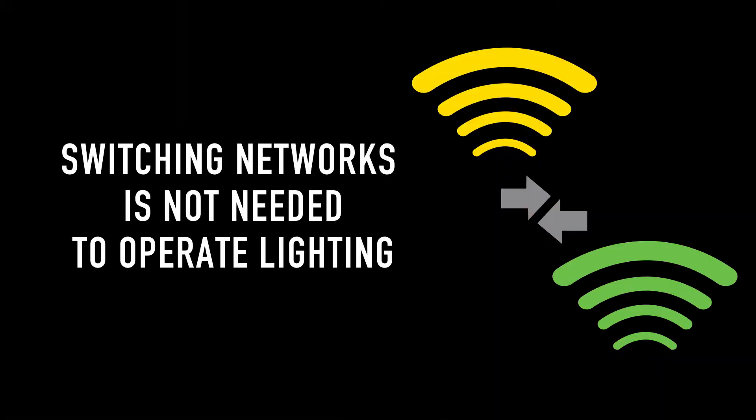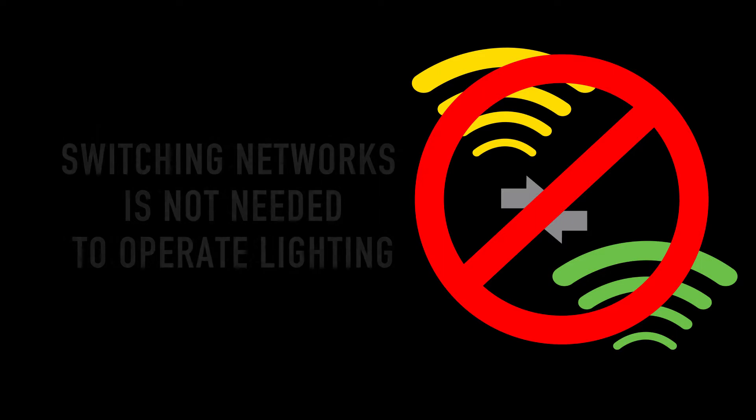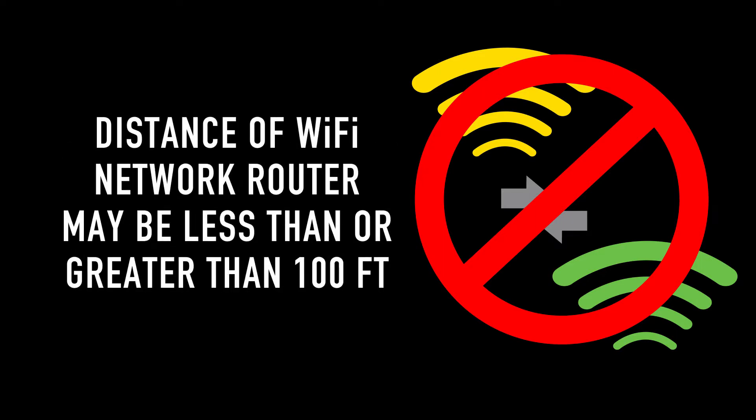Remember, with this method of installation, you will not be required to switch networks to operate your lighting. However, the broadcast distance of your Wi-Fi network router may be less than or greater than 100 feet. Be sure that your network router meets your project requirements.